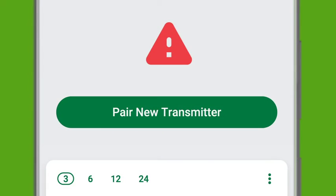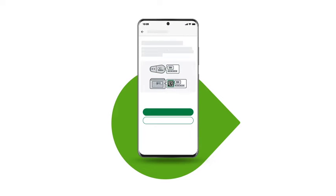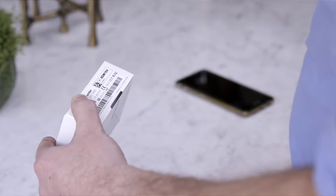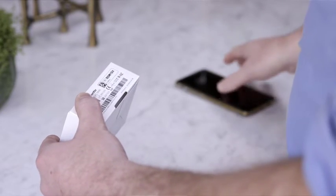After removing your sensor and transmitter, tap 'Pair New Transmitter' in the app. You will be prompted to enter a new transmitter serial number. The serial number is on the outside of your transmitter box. Enter the number by taking a picture.